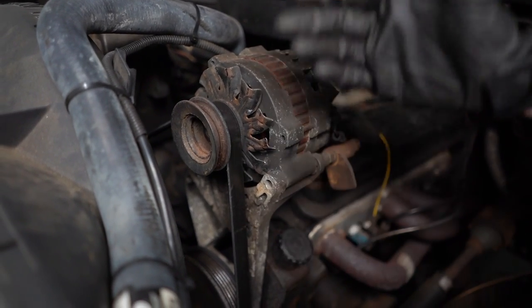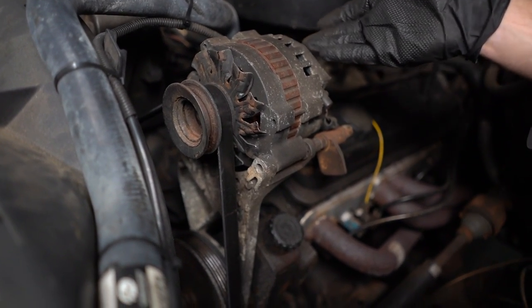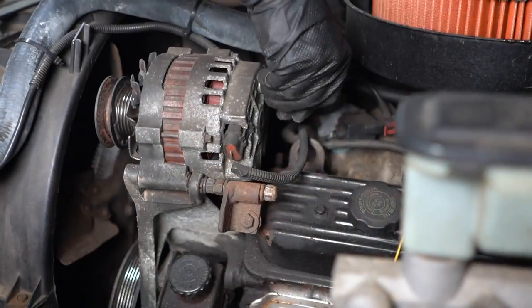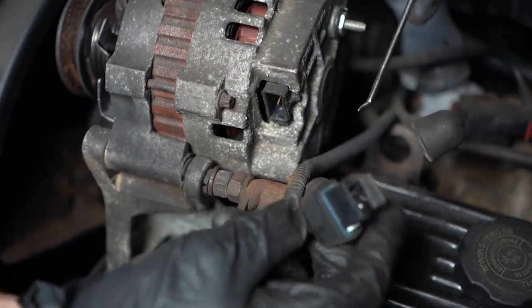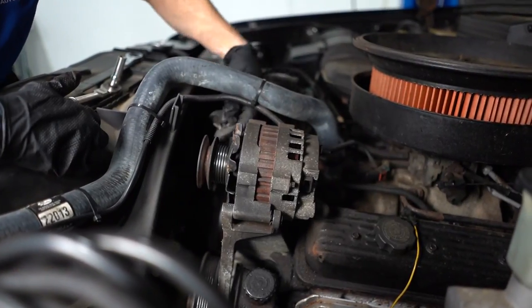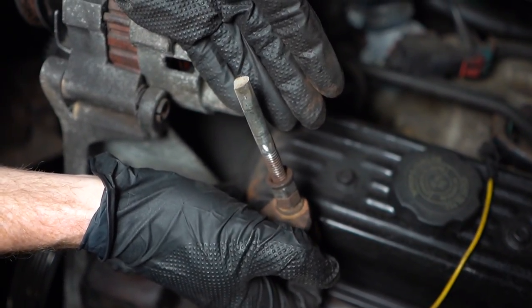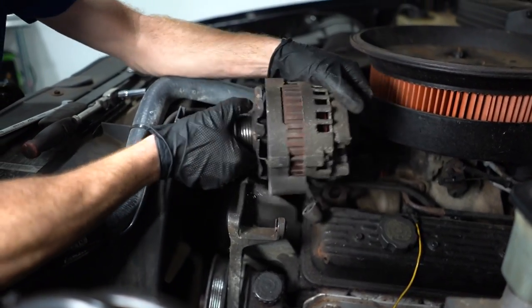With that said, I'm gonna be disconnecting some electrical wires and these might potentially have some power going through them, so I'm gonna go ahead and disconnect the negative battery terminal. Then we'll start disconnecting the wires, removing the belt, and removing our mounting bolts. Oh yeah — broke right off. Great. Let's get the alternator out of here.